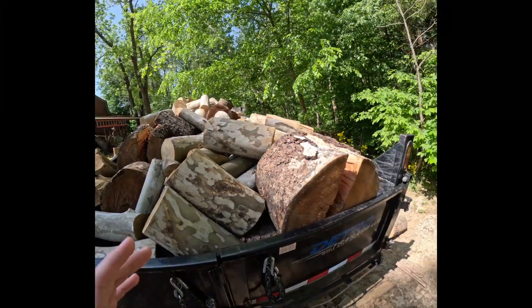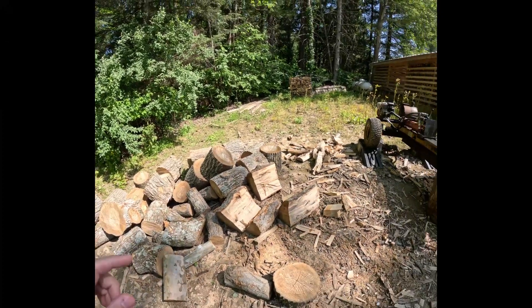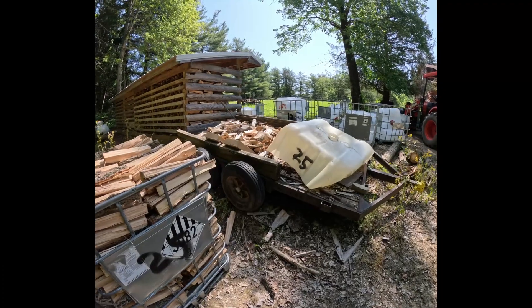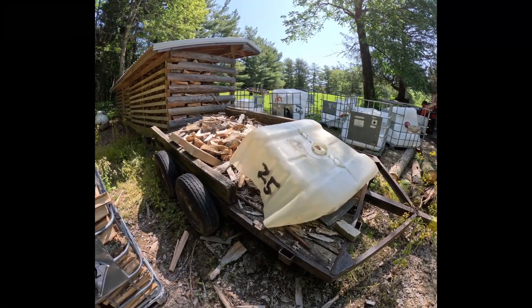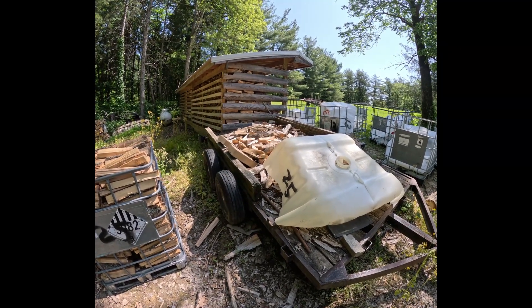The rest of this stuff here I'll go ahead and do just normal pieces, and I'll probably just throw it in the dump trailer. I'll take you around to the woodshed and kind of show you what we've got there.